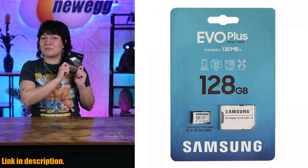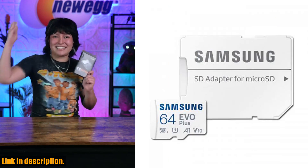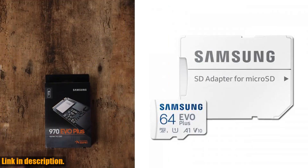Whether you're a content creator, a videographer, or just a tech-savvy consumer, this MicroSD Card is a game-changer.